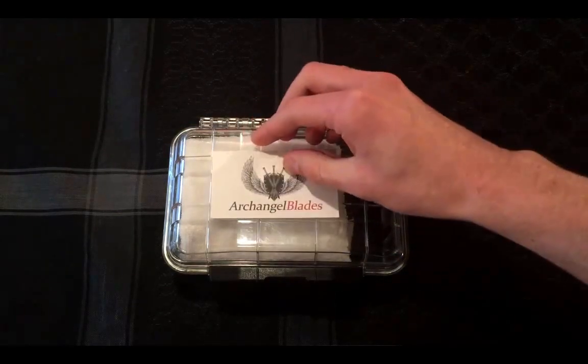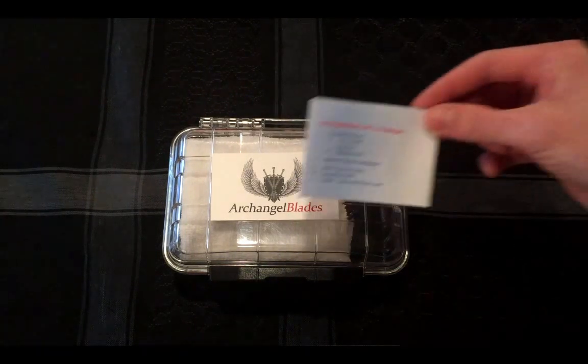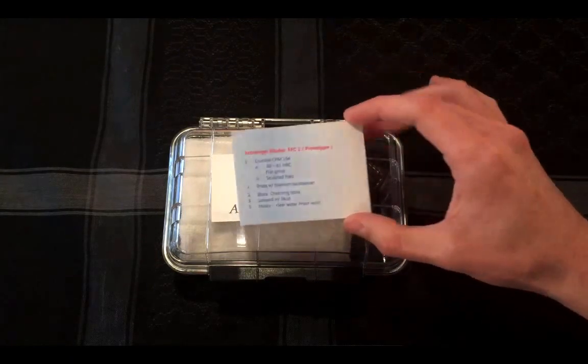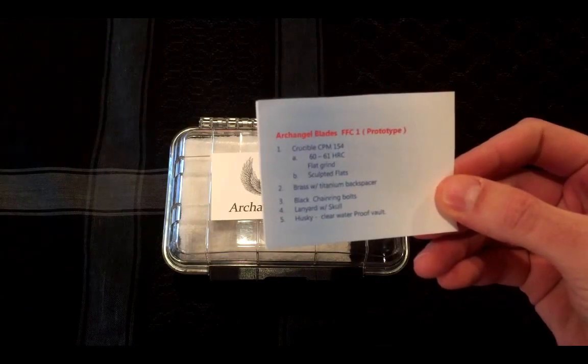It is the Archangel Blades — the Archangel Blades FCC or FFC1 prototype — and it comes with this little card here. Anthony over at Archangel Blades was kind enough to really hook me up. He is based, I believe, out of somewhere near Chicago. I just really wanted to open this up and get to the point here, so I'm not going to dilly-dally. Crucible. It's made out of Crucible CMP-154 steel.